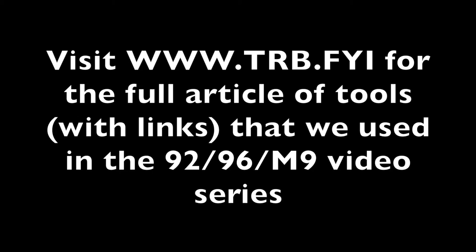Visit trb.fyi for the full article of tools that we used in the 92, 96, and M9 video series.